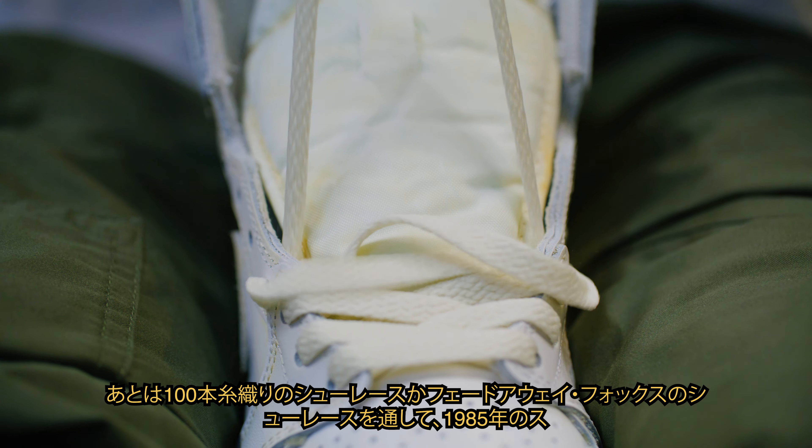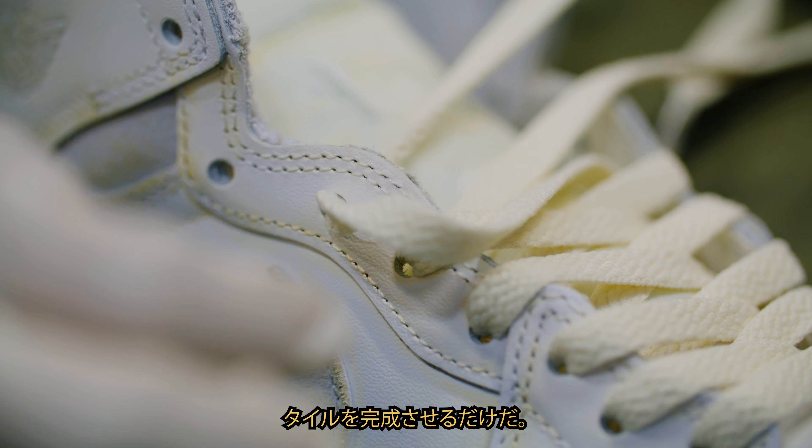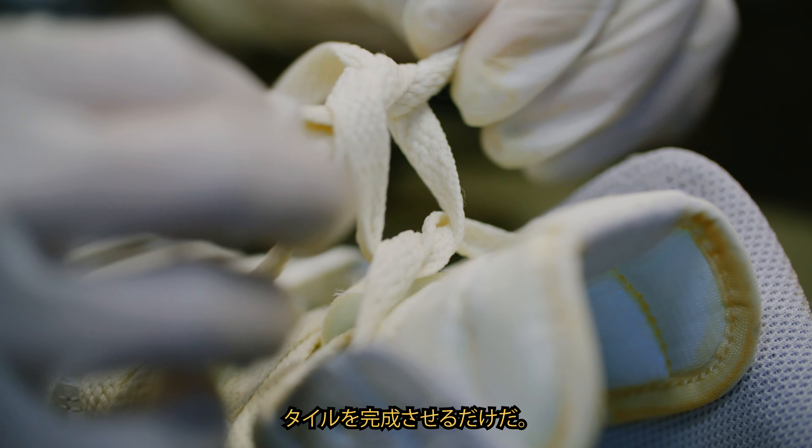Complete the look by lacing them up with our 1985 style 100 thread weave or fade away Fox laces.